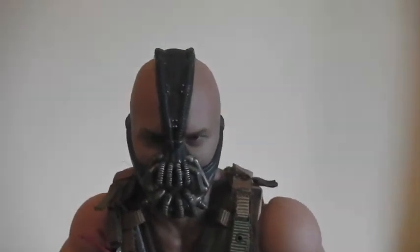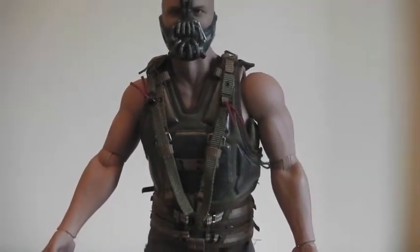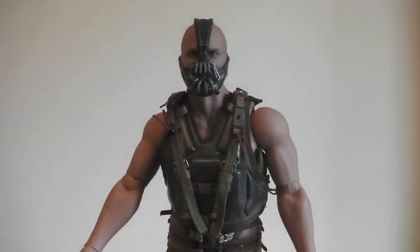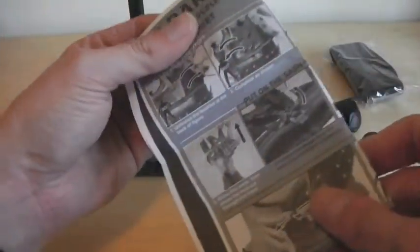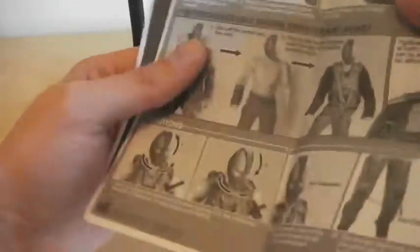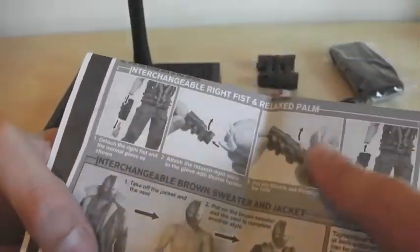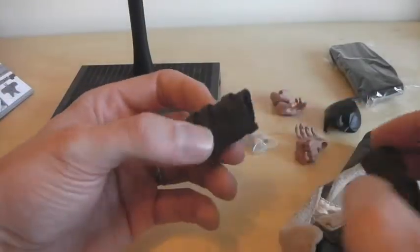So yeah, quick look at the figure. Now we'll have a look at the accessories that come with it, and then after that I'll put it in the pose I have it in on display. So these are the accessories that come with this figure. As usual you get the Hot Toys instructions telling you how to take off the vest, put on the sash, how to change the jacket and the sweater. This figure comes with two gauntlets.